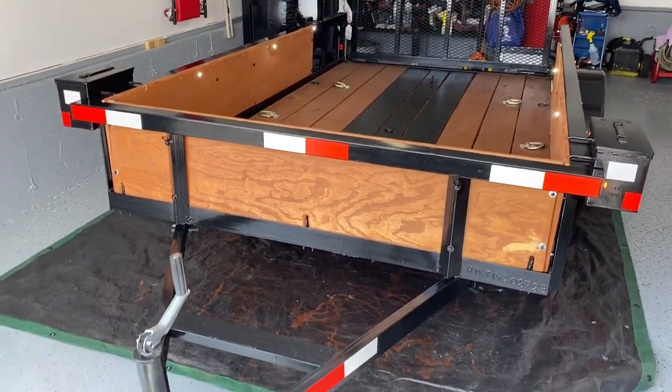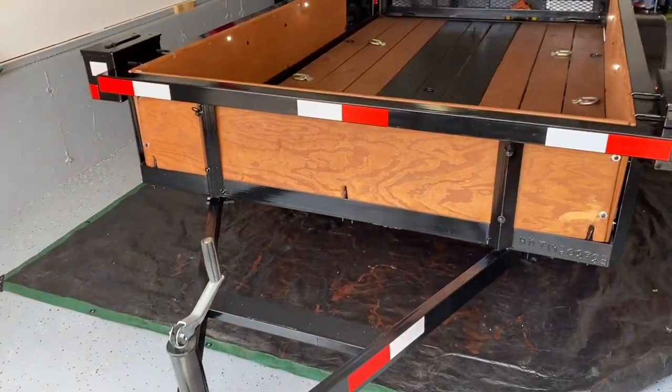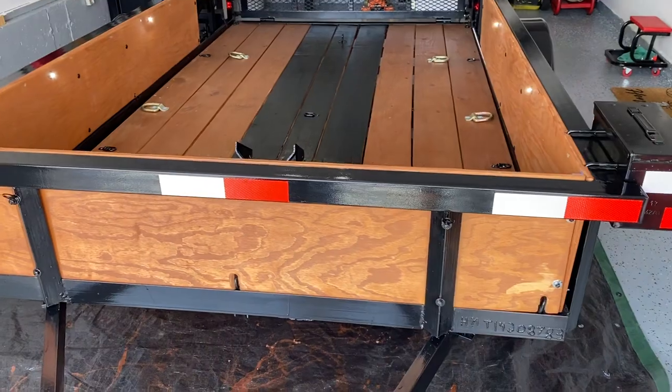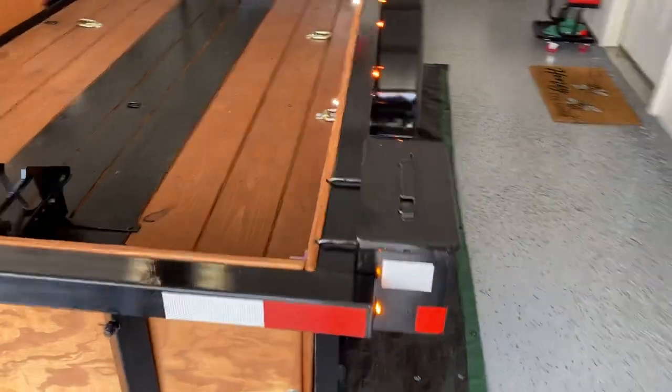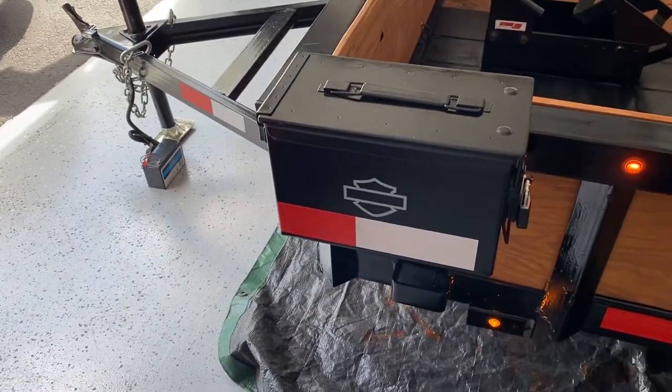It's a five and a half by ten tractor supply utility trailer. Did some upgrades too — first of all fixed all the shitty welds, and added a couple of ammo boxes for some storage.